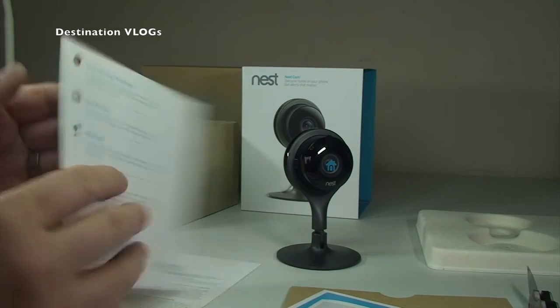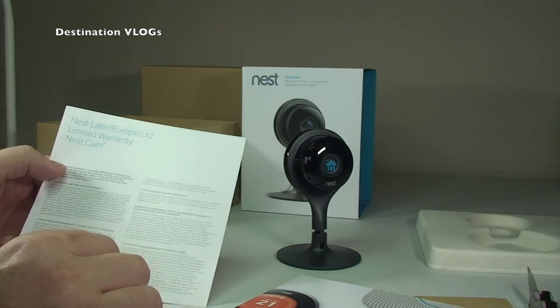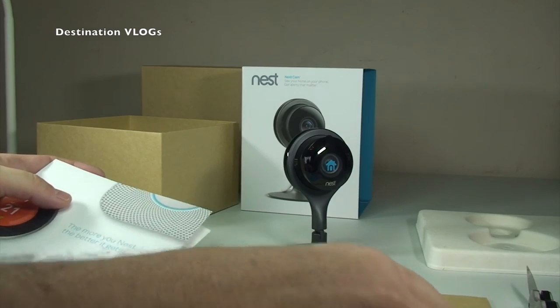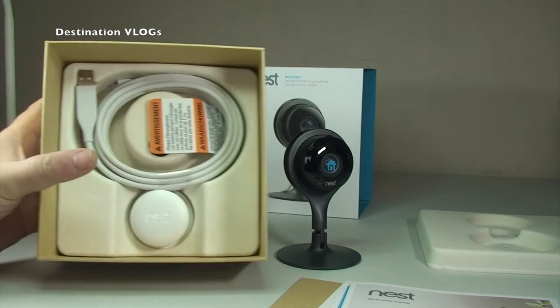And finally we have the Nest Labs Europe Limited warranty paperwork. So that's all the paperwork that comes with the Nest Cam. We put that to one side and go back to the box.